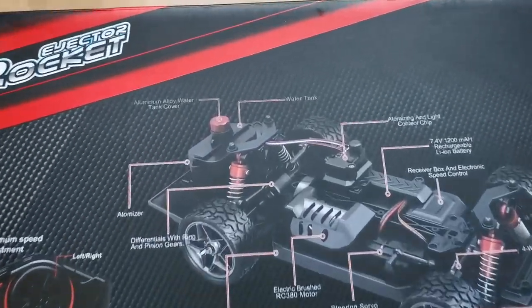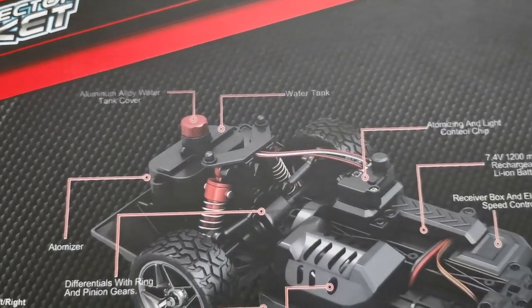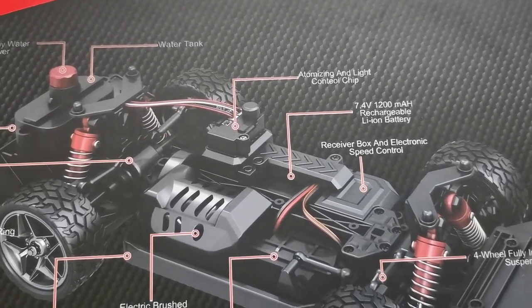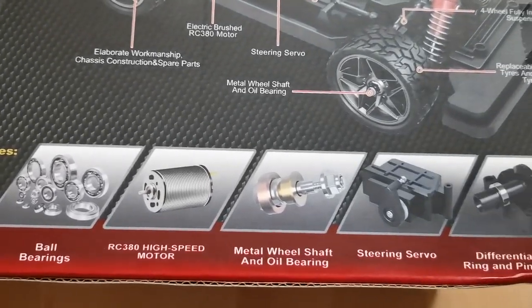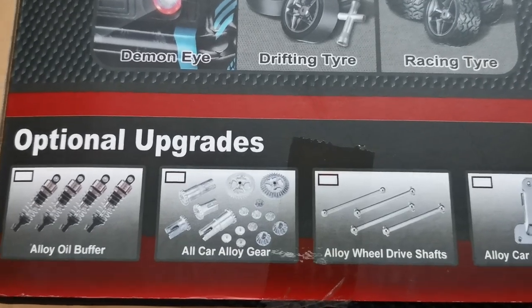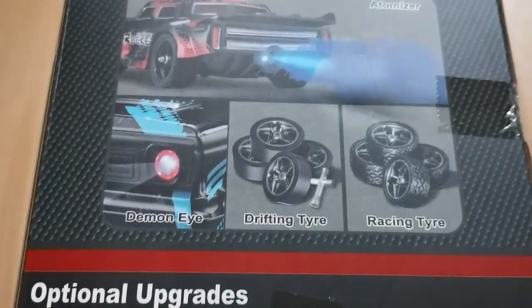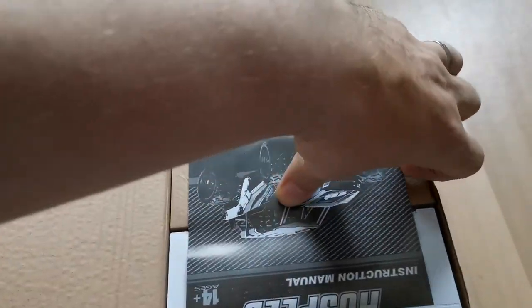Inside the box we have friction dampers, a 380 motor, this atomizing thing, ball bearings, and metal parts. It's pretty standard. The upgrades do look good.